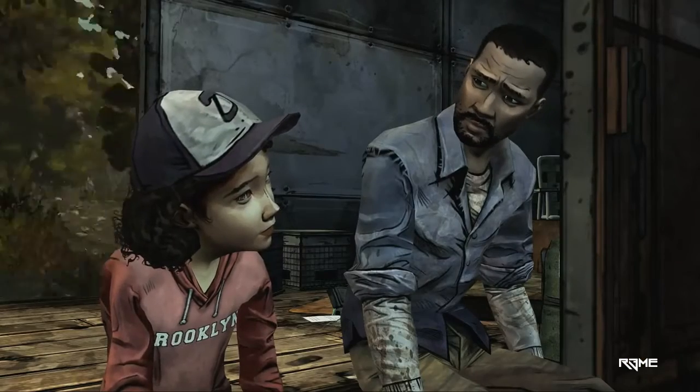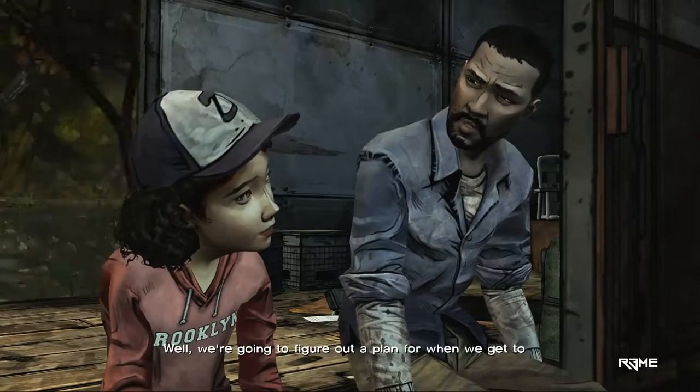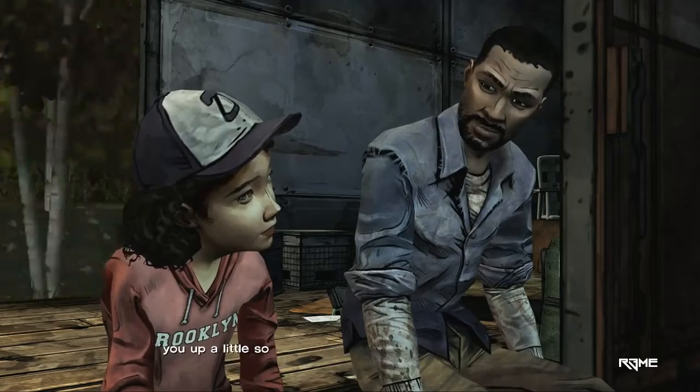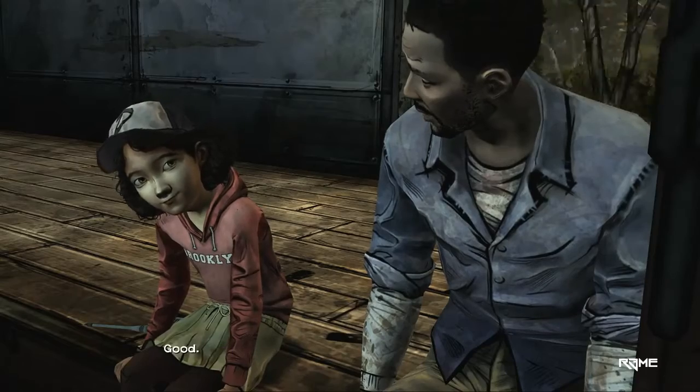Don't worry, sweetheart. What should we do? Well, we're gonna figure out a plan for when we get to Savannah. Teach you how to protect yourself and tidy up a little, so you can't get grabbed so easily. I'd like that. Good.